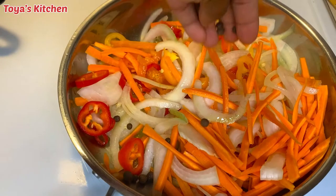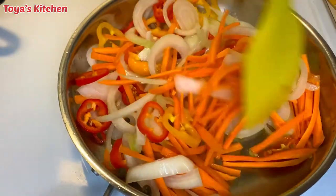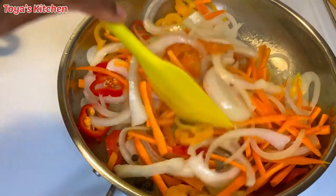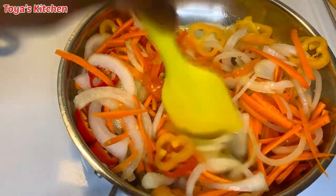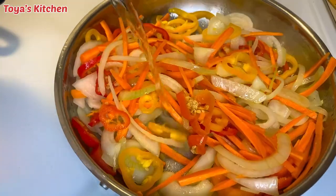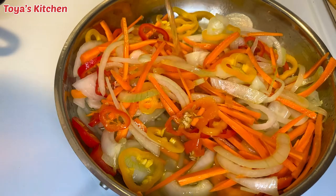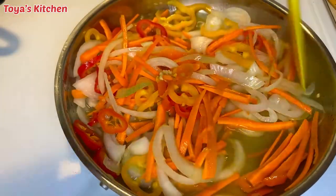I'm going to go ahead and add a few pimento seeds — this is optional, if you don't want to put it in you could just leave it out. I'm going to go ahead and add my white vinegar and allow this to sit for another two to three minutes and bring the vinegar to a boil.